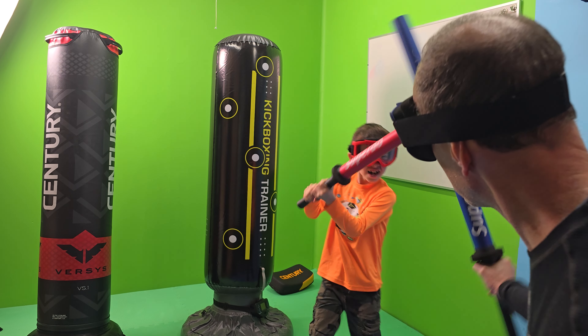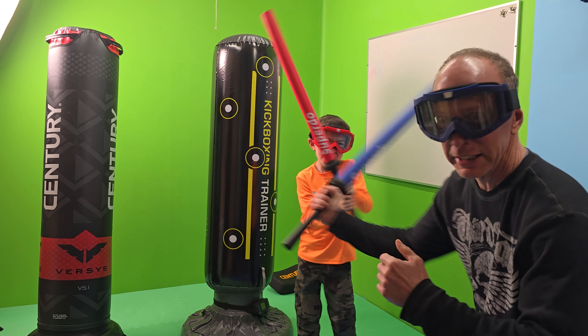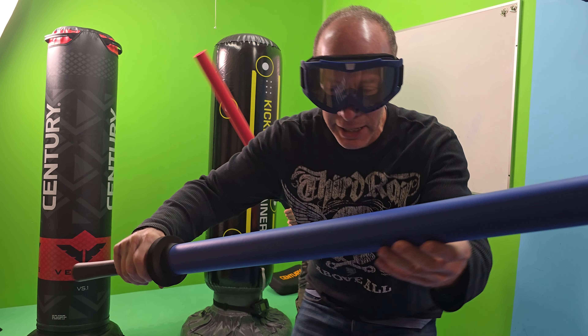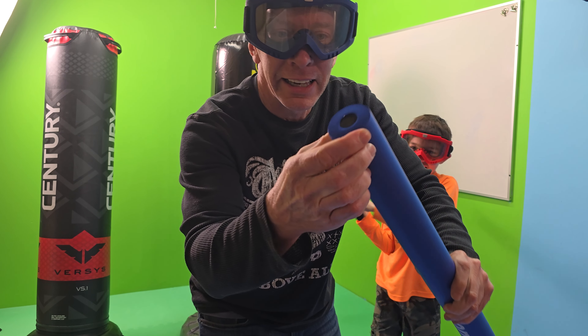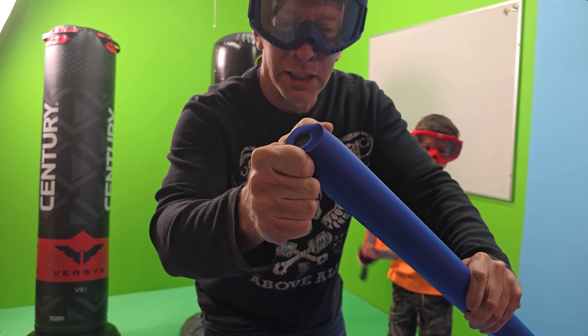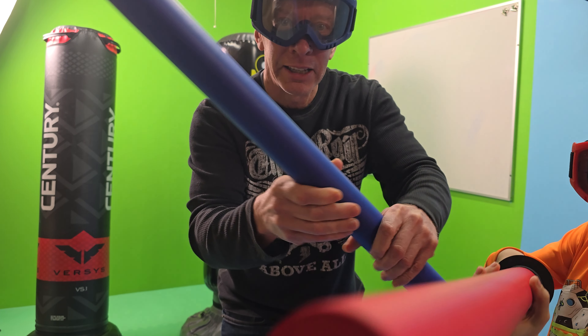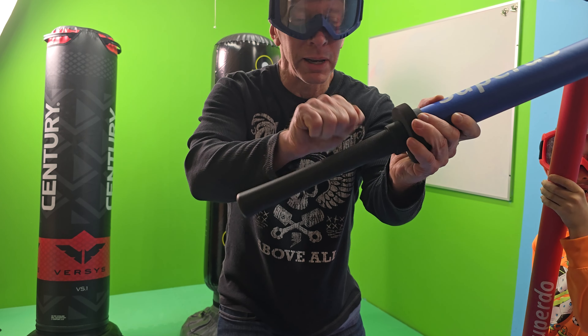Hey, welcome to the show. Take a look at these tubes — these are foam sparring tubes. They are made of a softer foam, and right here on the end you have a squishy end tip. But you can feel a PVC tube right about in here — this part is a harder plastic.